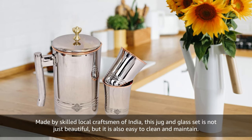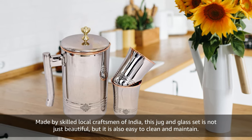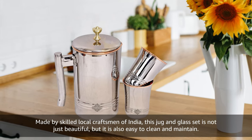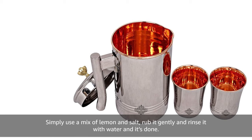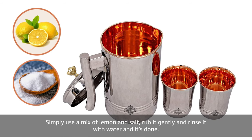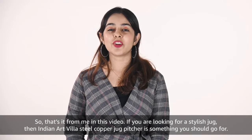Made by skilled local craftsmen of India, this jug and glass set is not just beautiful but it is also easy to clean and maintain. Simply use a mix of lemon and salt, rub it gently and rinse it with water and it's done.